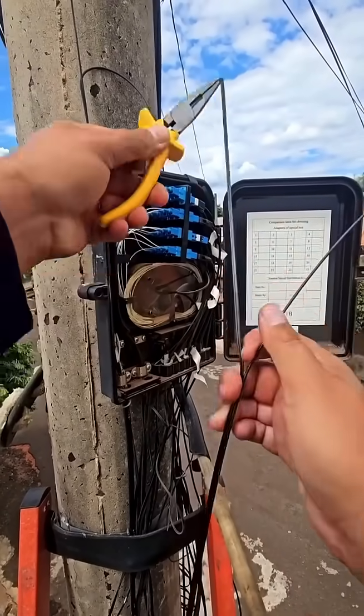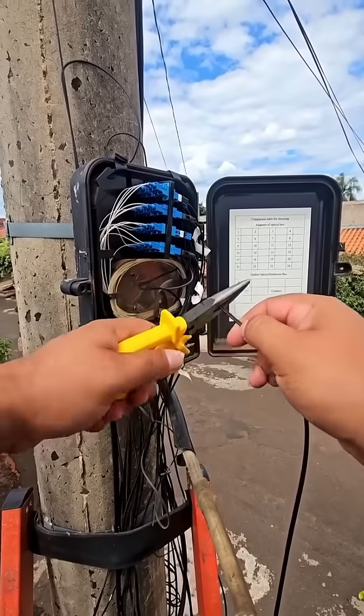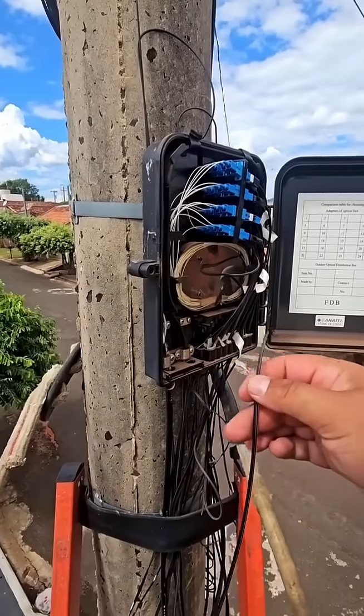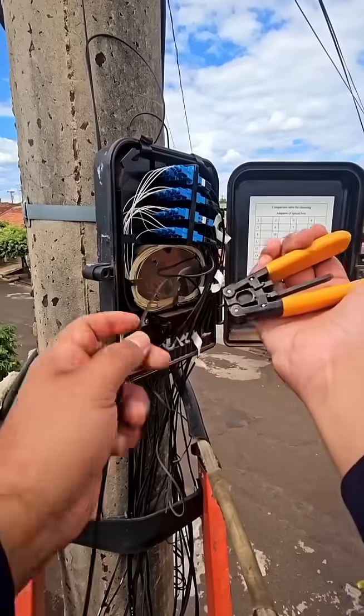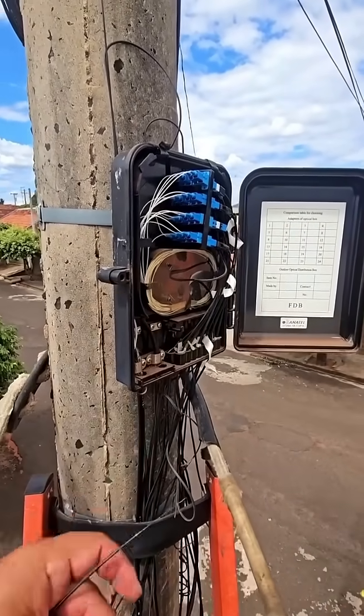Installing an SC-APC connector on a fiber optic cable involves two main steps: stripping the fiber and then terminating it with the connector. This process requires specialized tools and a careful hand to avoid damaging the delicate glass fiber.